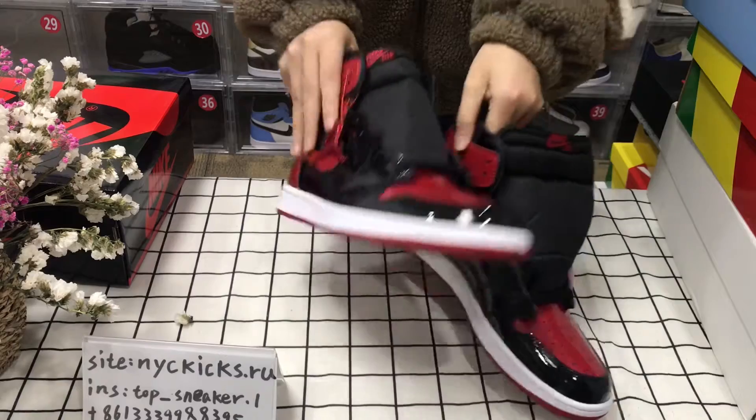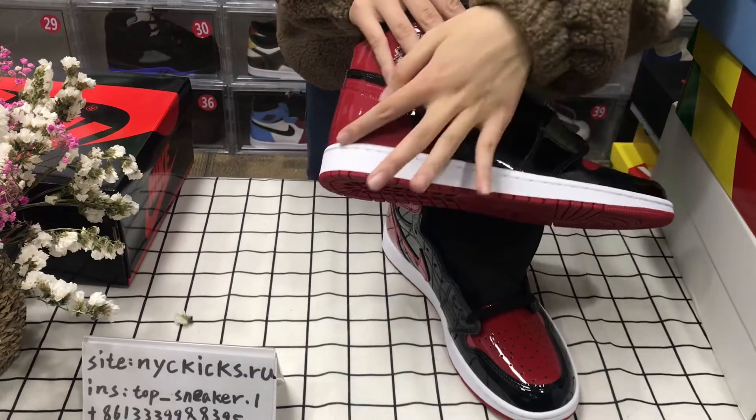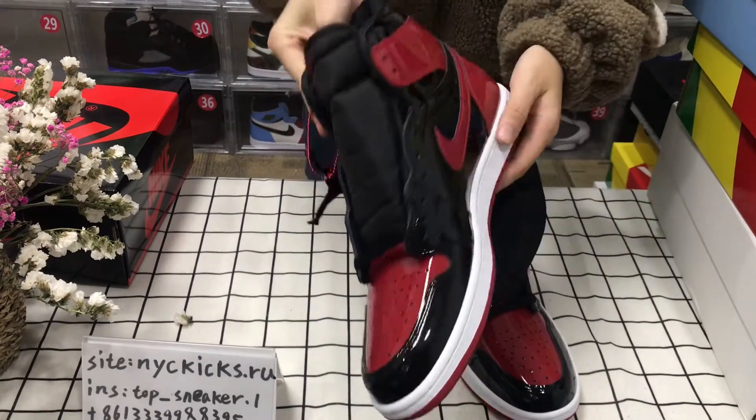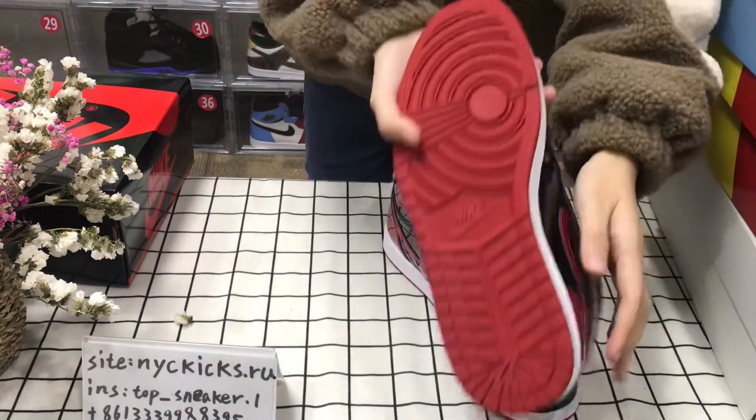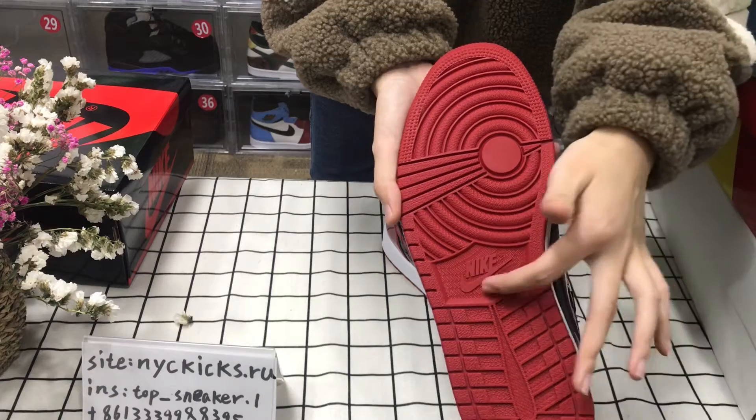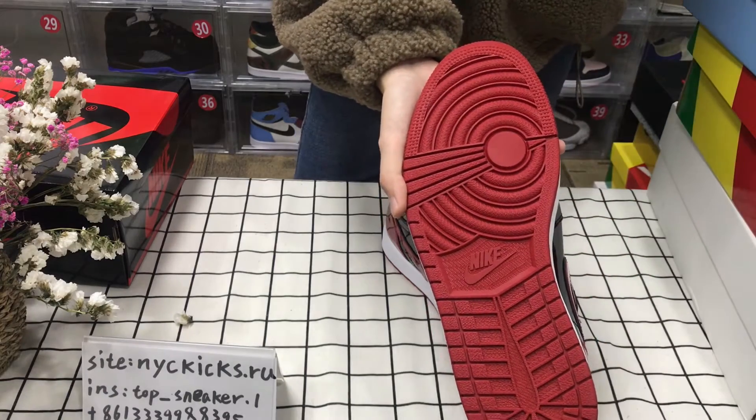And it has a white midsole. The midsole is white. And the bottom. And behind here — logo.